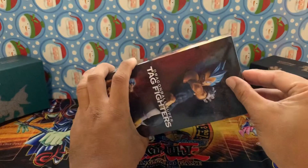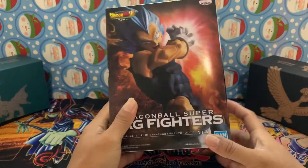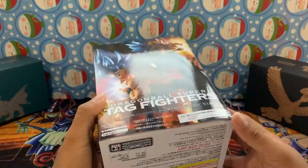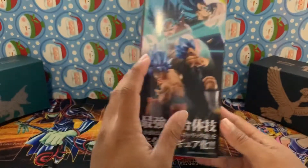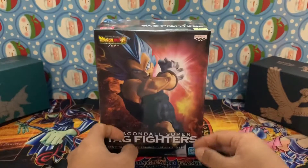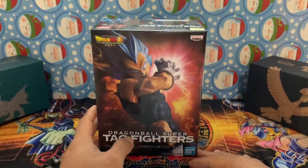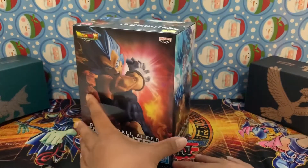So we are going to open this thing up and take a look. Keep in mind that this is my first figure that I've opened - I have a lot of them but I've never opened one, so yeah.